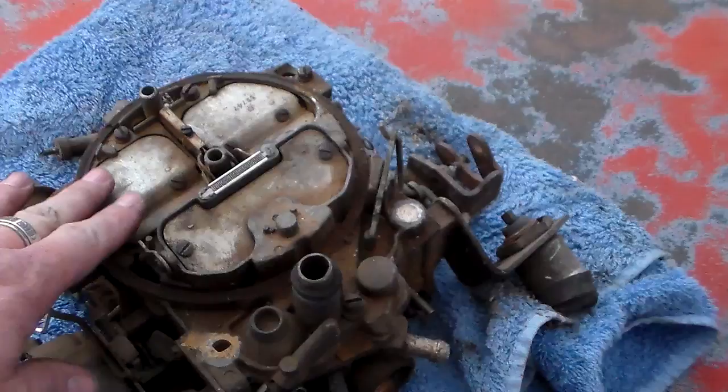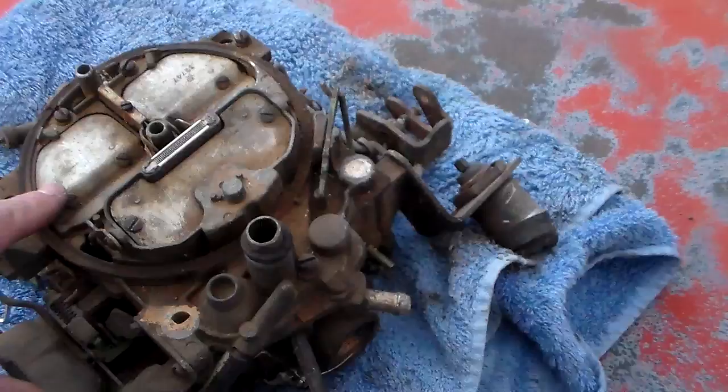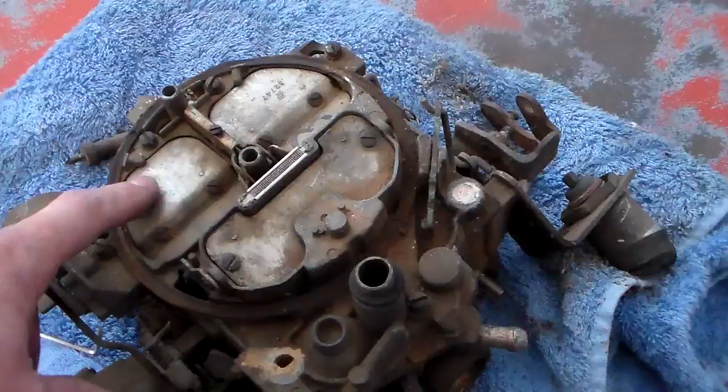Now if you have the dual-jet of course you're not going to have secondaries so this won't apply to you, and it might not apply to anything else besides the quadrajet - I'm pretty sure it will not. If you have an Edelbrock or Thermo-Quad you'll need to kind of do your research and study that.